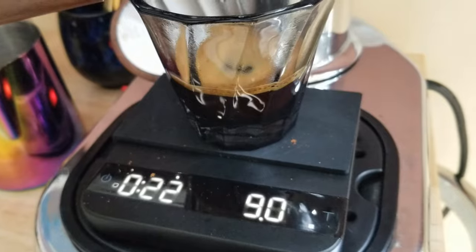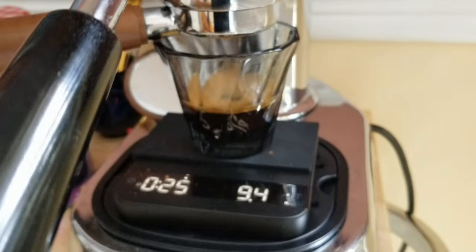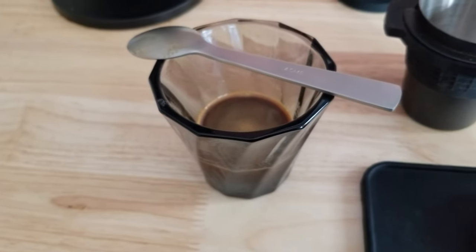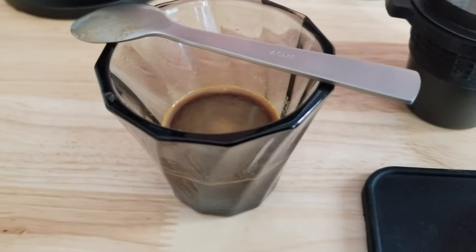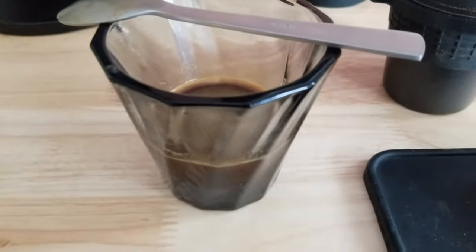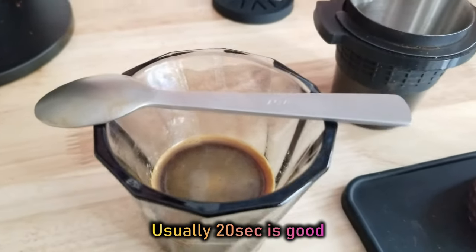We got some output — this is a Cortado-sized cup so the scale reading isn't accurate. I think I'm getting a little bit of bitterness, but that could just be because I ground too fine and did a 30-second pre-infusion.